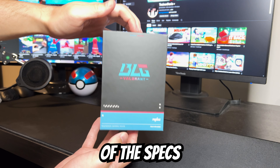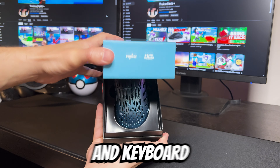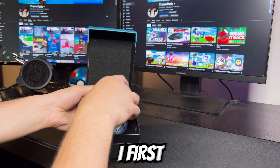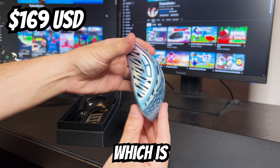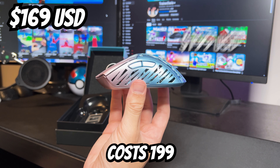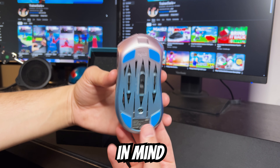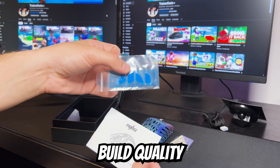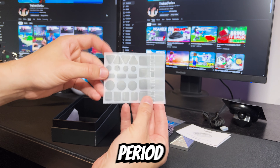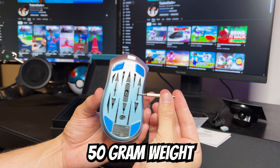I'm first going to do a quick rundown of the specs of the Stormbreaker and the ZenBlade, because if you're trying to figure out if this mouse and keyboard are right for you, they matter a ton. I first want to start off with the price. The Stormbreaker costs $169 USD, which is quite pricey, and the ZenBlade costs $199 USD — that is also quite pricey. But it is important to keep in mind that with the price of these items, you get verifiably some of the best build quality I've seen in a mouse and keyboard, period. I'm talking magnesium build material for the Stormbreaker, 50 gram weight.